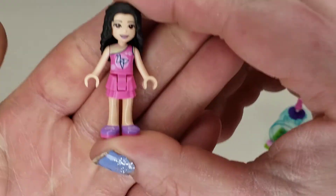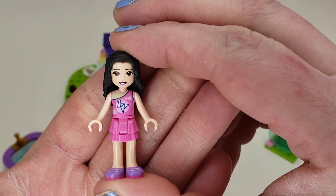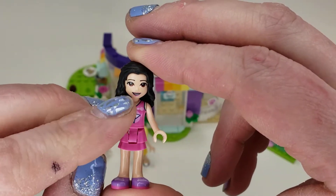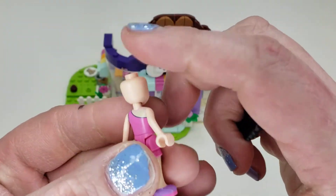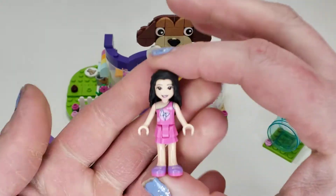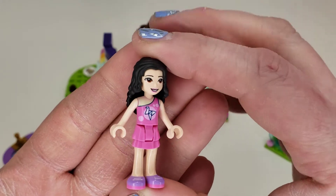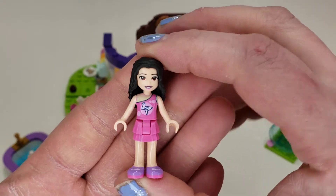Here we have Emma — I'll probably get names wrong, that's one of my talents. Unfortunately this figure has a really bad top printing, and it's on the back too. It just looks dull, basically. I hope it's only on my figure and yours looks better. Other than that it's a nice little pink outfit, pretty cute.